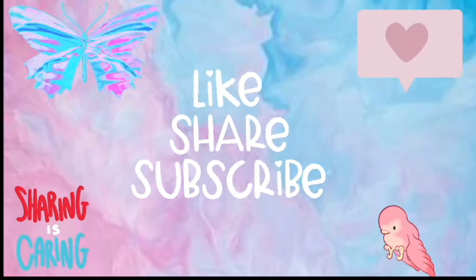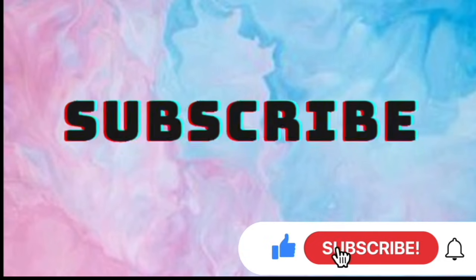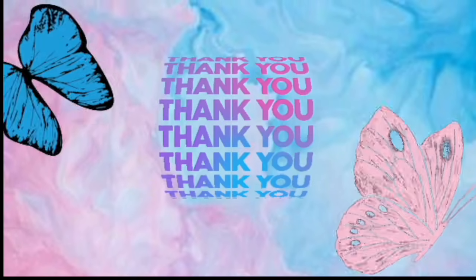Grownups, support our channel by subscribing here on YouTube. This is the way to let us know that you enjoy watching our videos. Please like and share so others can join here too. Thank you!